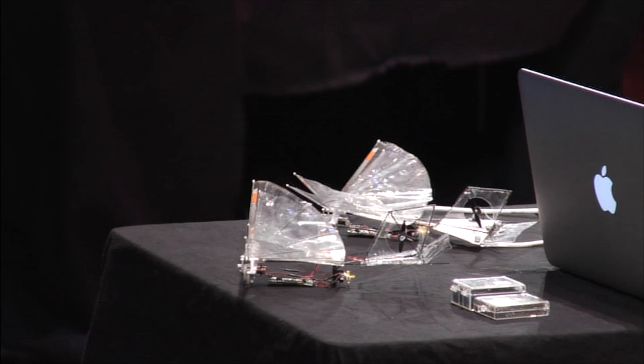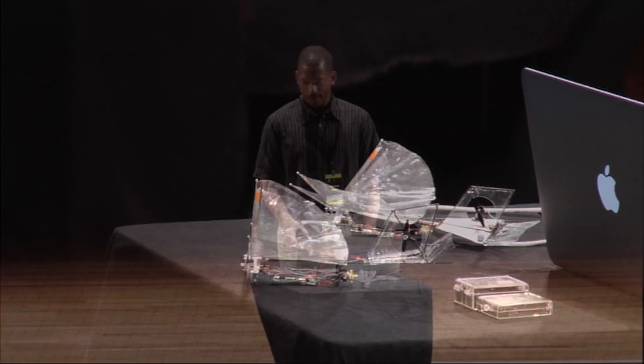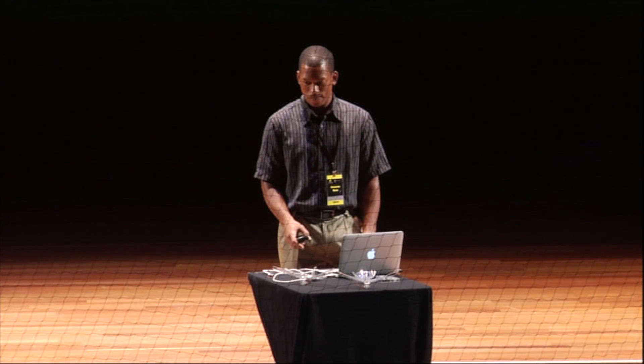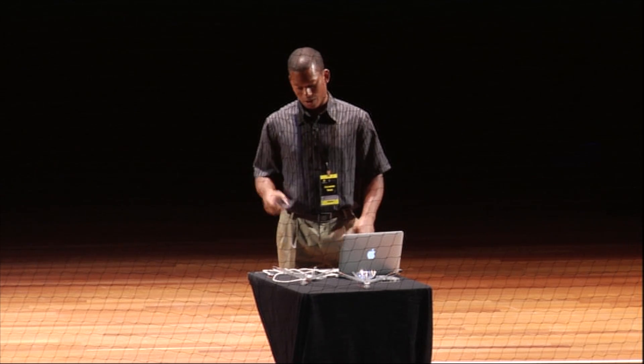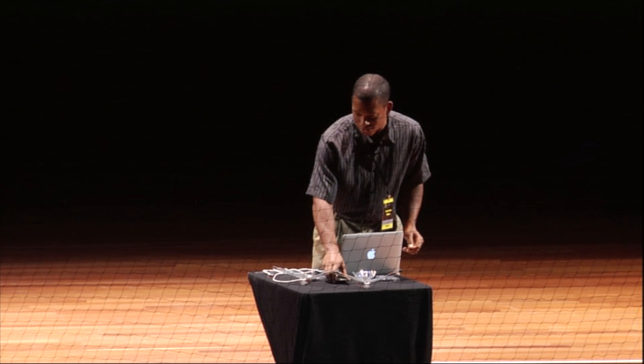We're basically using a particle filter to track the H2Bird and guide it through this window. This is one camera for vision, and it did go through, in case that wasn't totally clear.